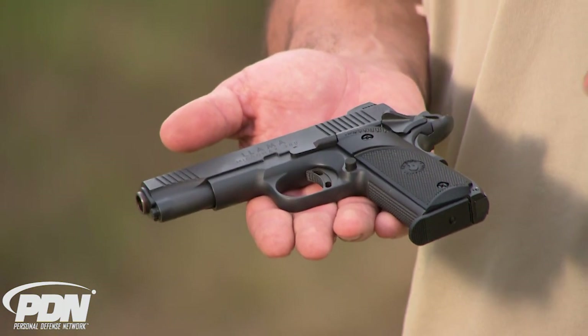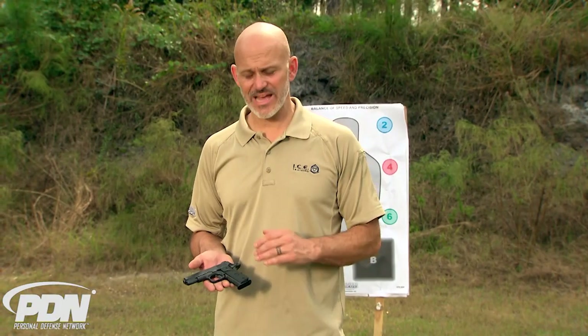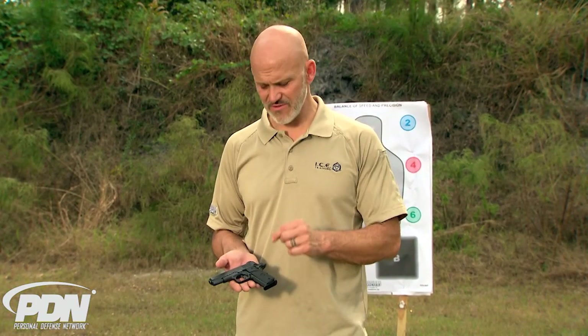This is the Llama Micromax 380, a 1911 style gun — and obviously a subcompact because it's a 380 design. Back in the day I actually had one of these made by a different manufacturer in this configuration, a 1911 in 380. This is the new Llama — Llama went away for a long time, and now they're back on the market with a significantly upgraded 380 subcompact 1911 single action style gun.